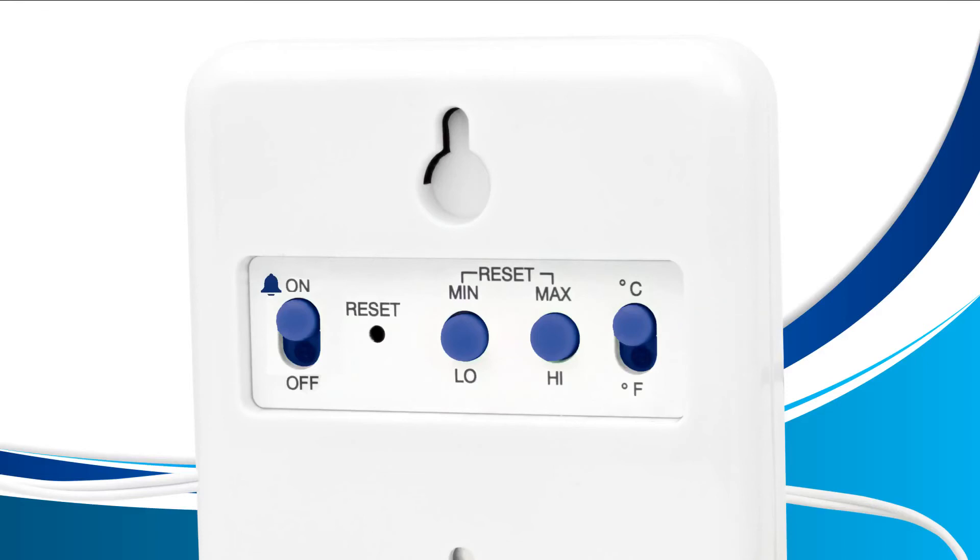If you prefer your temperature to be displayed in Celsius, leave this switch up. If you prefer your temperature to be displayed in Fahrenheit, move the switch down towards the letter F.